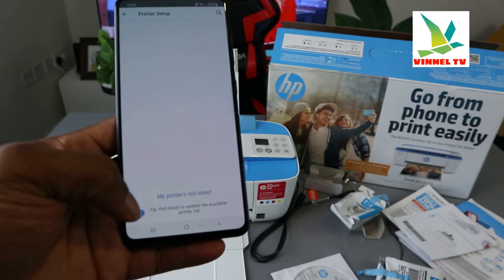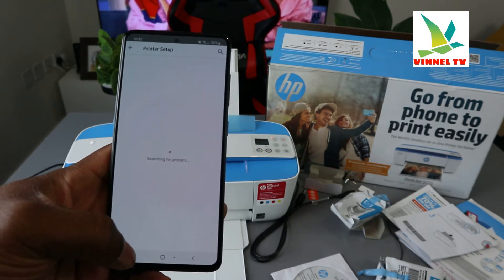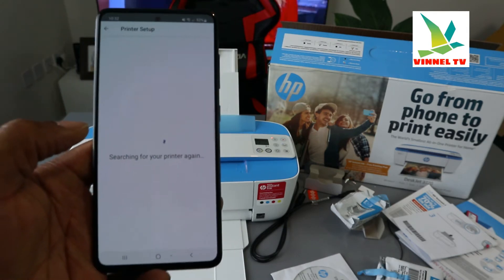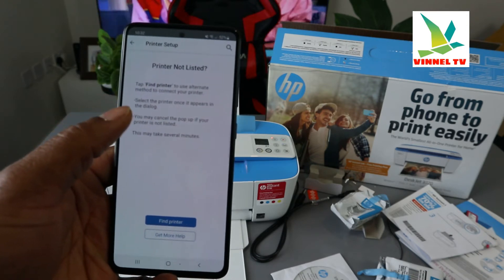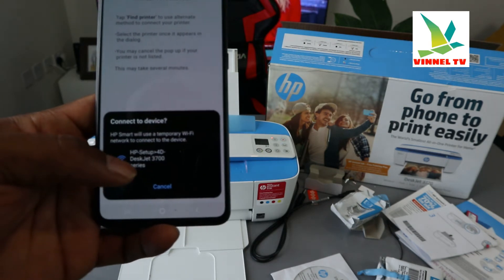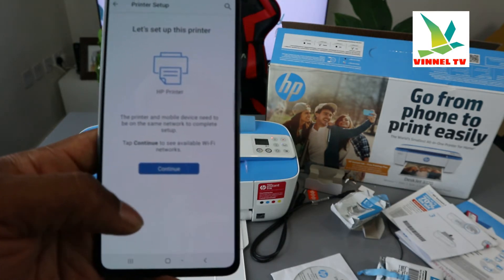It's telling us the printer is not listed. Click continue again. If your printer is not listed, click 'my printer is not listed' and search for the printer again. Then it says 'find printer alternative.' The Wi-Fi will use a temporary Wi-Fi — you can see HP setup. Click the series and it's connected. Click continue to set up this printer.